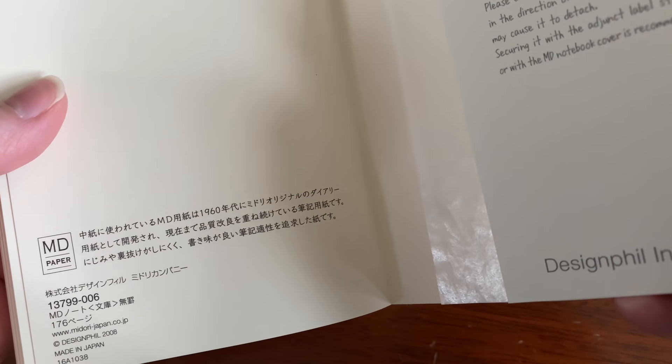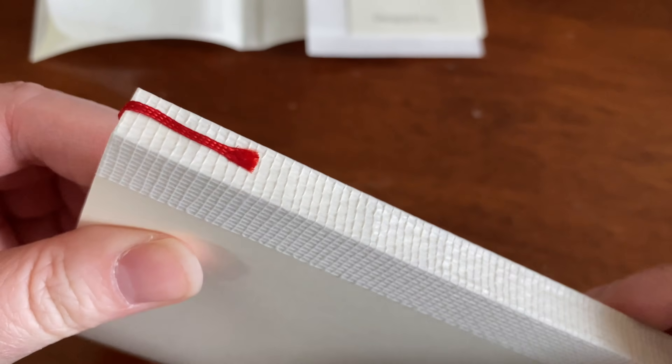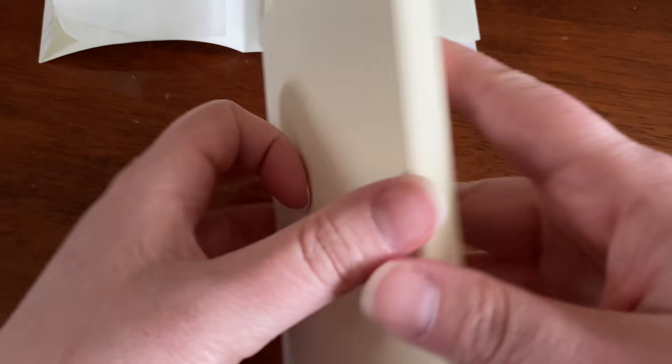So this is the A6 size blank, clearly. This sort of sleeve on the outside here you could take off, and it's literally just blank — there's absolutely nothing there. But for the sake of this review, I left it on so that I could actually read what was on it and don't forget what it is.